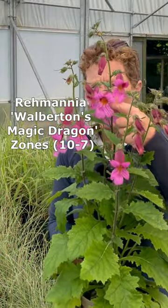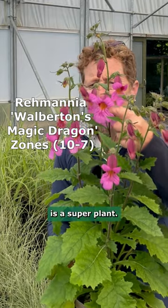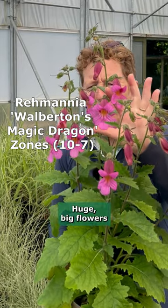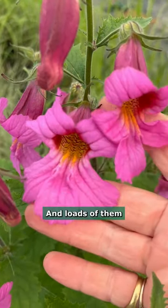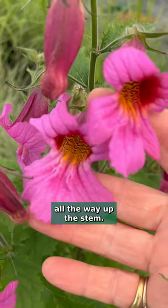Classy and bright pink. This Rimania, Woolburton's Magic Dragon, is a super plant. Huge big flowers, really really beautiful and loads of them all the way up the stem.